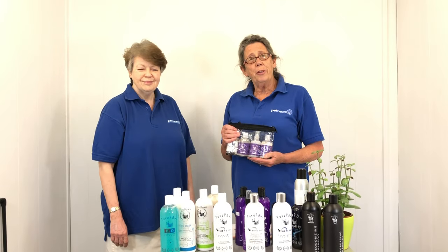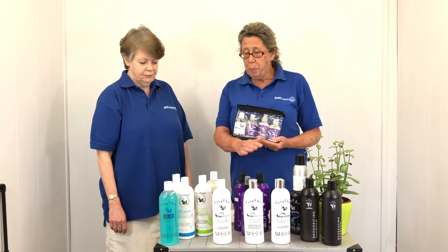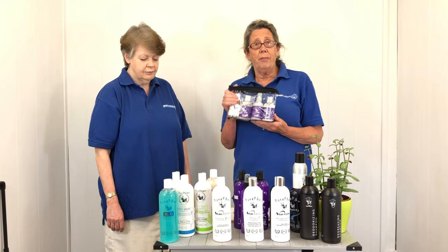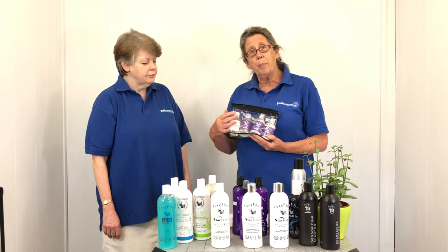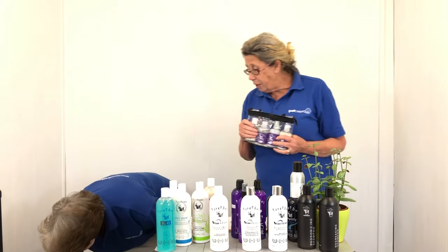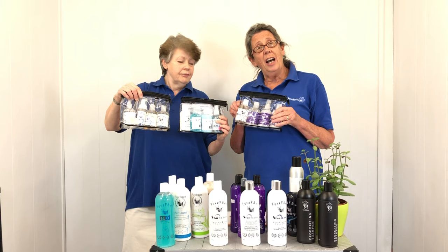The offer we have for Groomfest is a fantastic offer, which we've never done before. So if you spend £100 on any of these products, you get a free travel kit. The travel kit contains the Factor Zero shampoo and various other products. You can choose which travel kit you'd like when you make your purchases online.